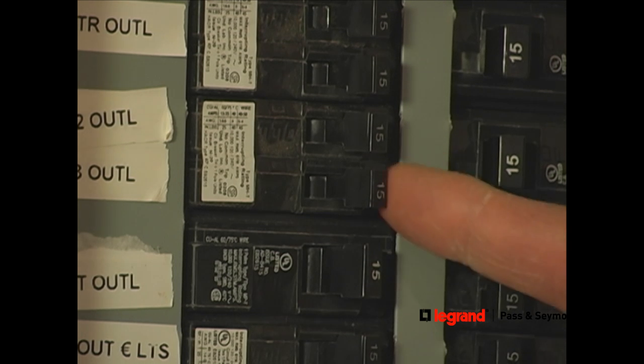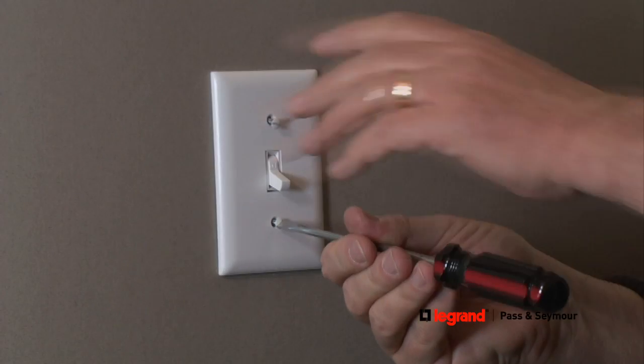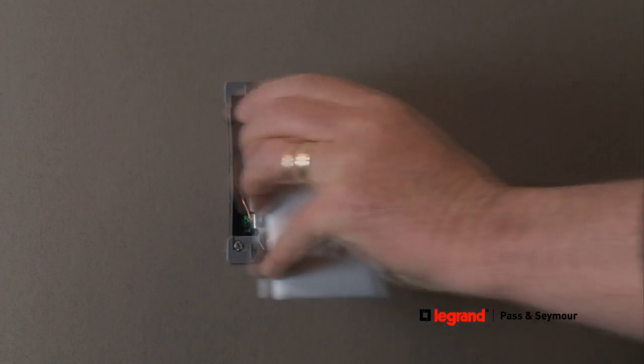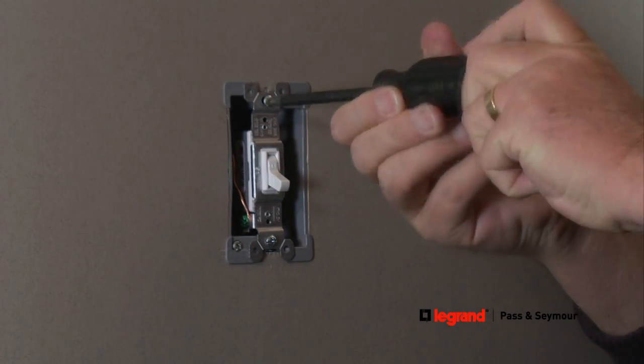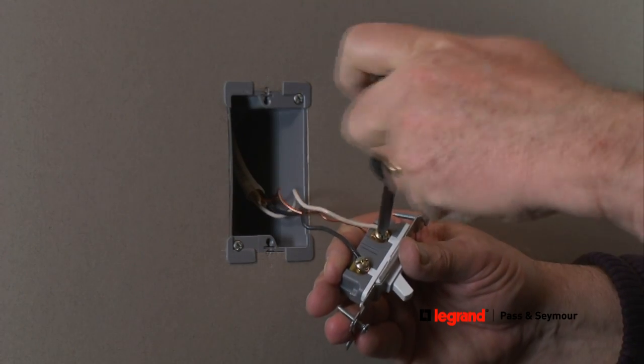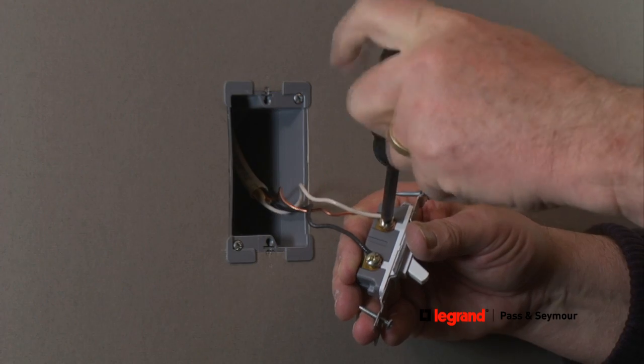Before starting any electrical project, make sure power is turned off at your electrical panel. Remove the wall plate from the wall, then remove the mounting screws connecting the existing switch to the mounting box. Next, disconnect the existing wires by loosening the terminal screws on the existing switch.